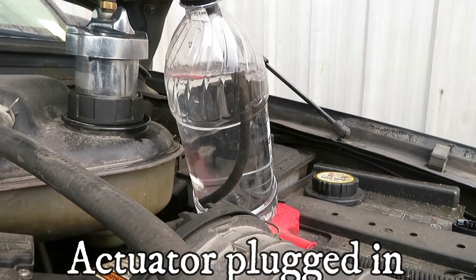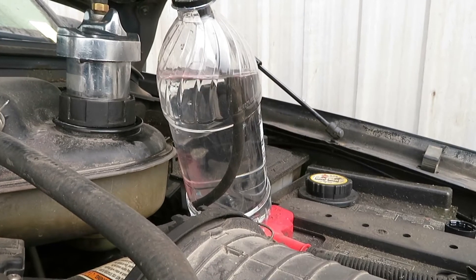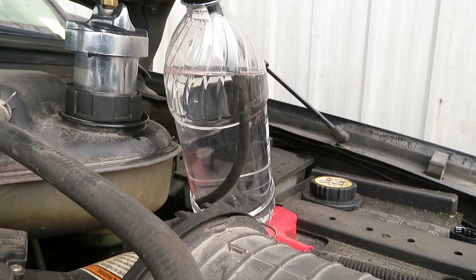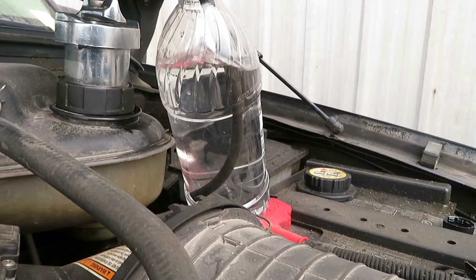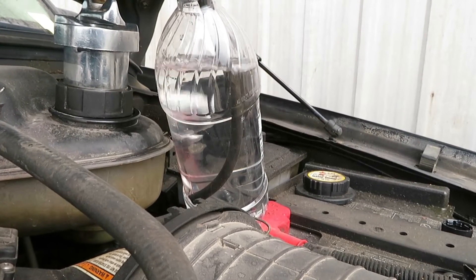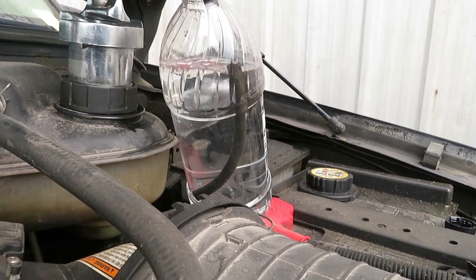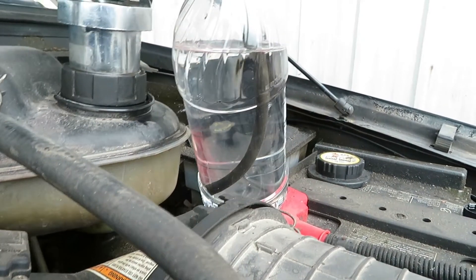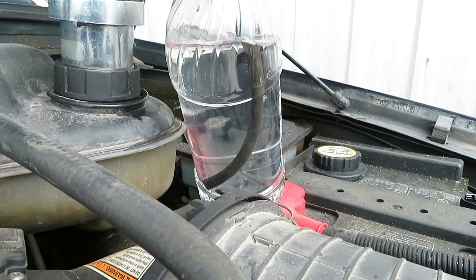That is with the solenoid plugged in — and now I just unplugged it. You can hear the turbo vanes tighten up, the sound of the engine changes, and the bubbles start coming out. Unplug it and you can see there are no bubbles anymore. This means the EGR cooler is ruptured on this vehicle. You can also see out the exhaust there's a fair amount of smoke — all the coolant is just getting sent out the exhaust through the EGR cooler.